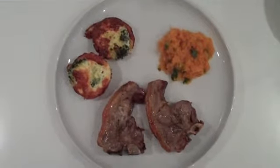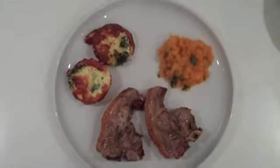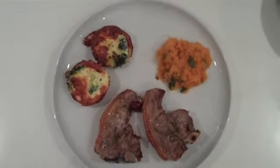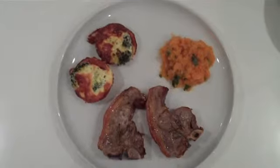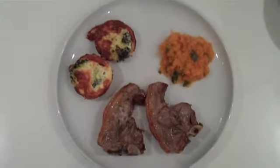Okay, and here we have lamb chops with broccoli soufflé and mashed butternut squash with sage. I'll season that with salt and pepper as well.